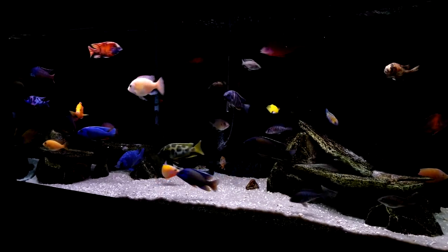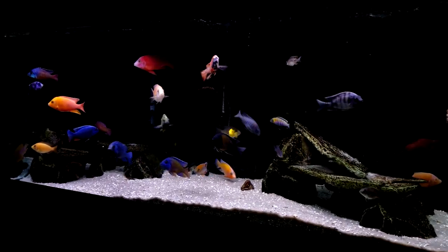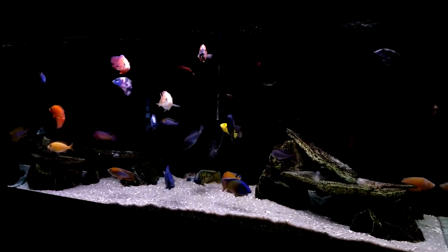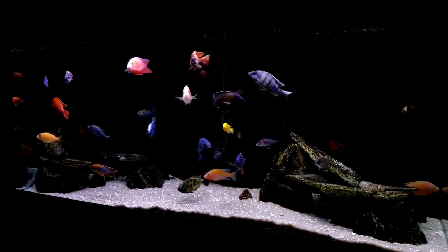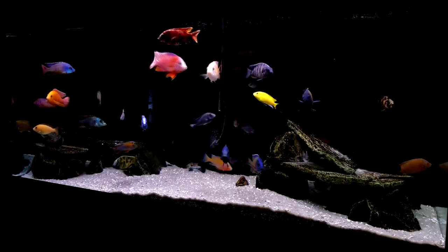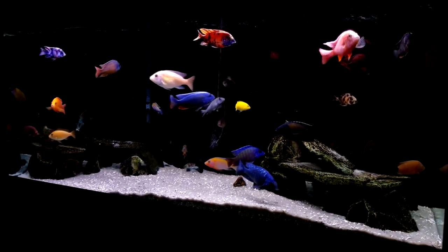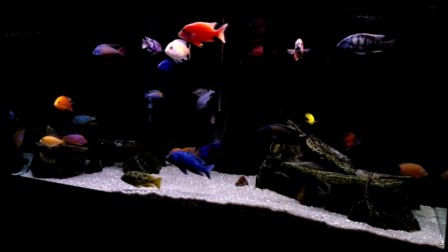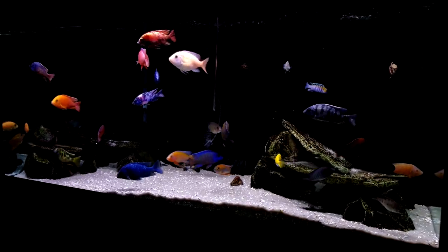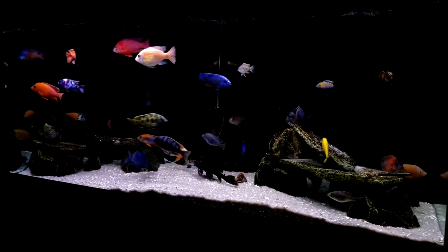I haven't really done an update of all the tanks in a while. Just keep in mind this isn't just one fish room — I keep tanks all over my house and my girlfriend's house. Between the two houses, my girlfriend has three tanks and I have five tanks. In her house is this 120 gallon, a 29 gallon nano cube housing a breeding group of Sinotilapia cobu, and a 10 gallon grow-out.